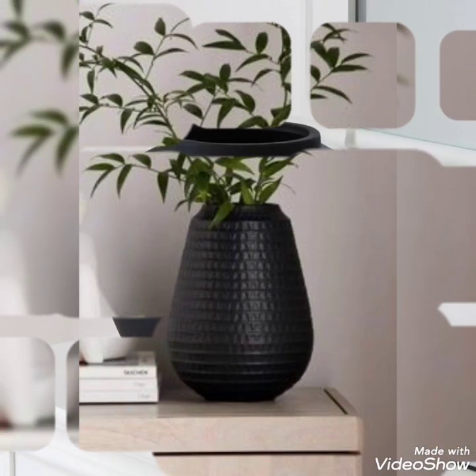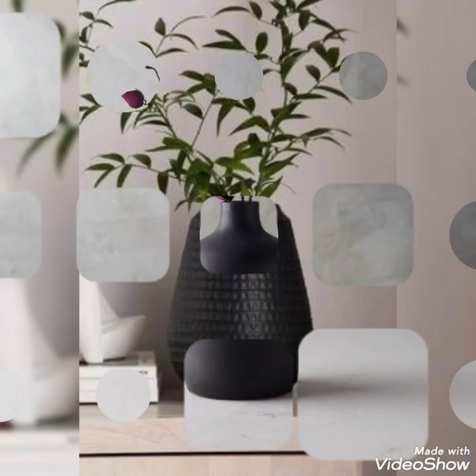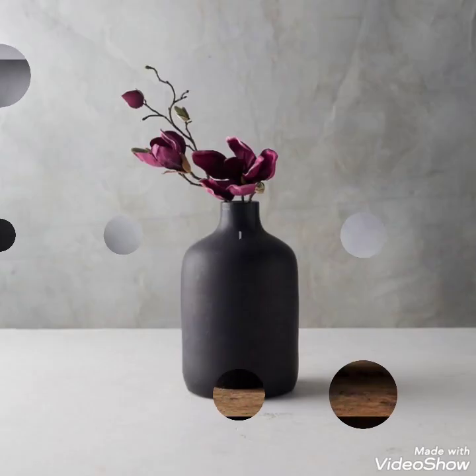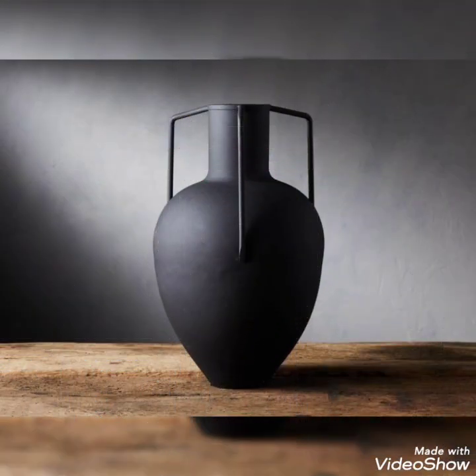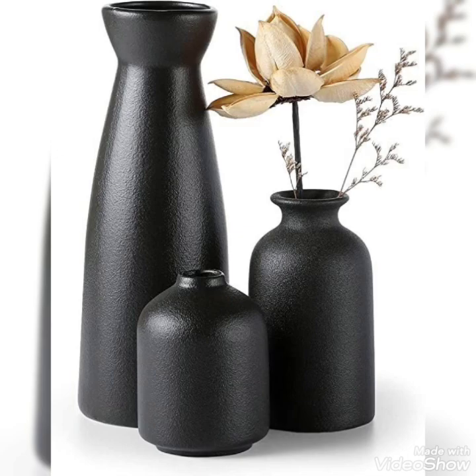As you can watch on your screen, here are wonderful ideas of vases with plants. These plant vases are made up of metals, terracotta, ceramic, and different types of materials, but the color is always black.